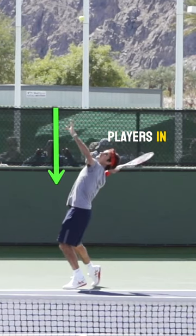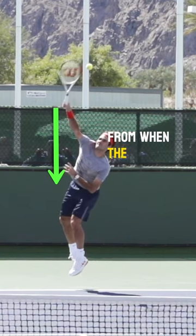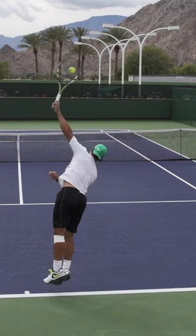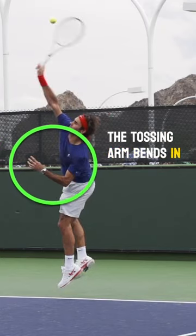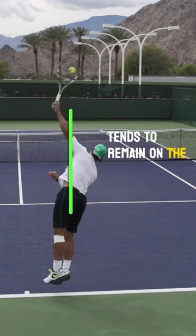We'll see with the best players in the world how you can almost drop a straight line down from when the hand begins to fall and where it ends up at contact. As they uncoil and drive up to contact, the tossing arm bends in towards the body while the tossing hand tends to remain on the hitting side.